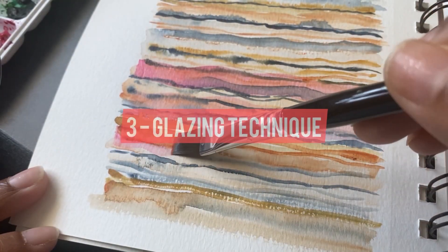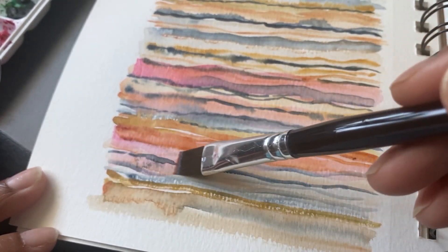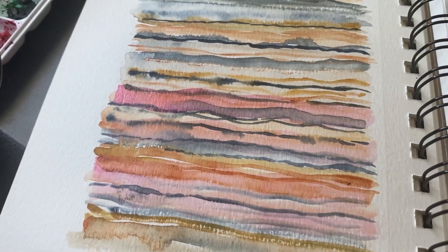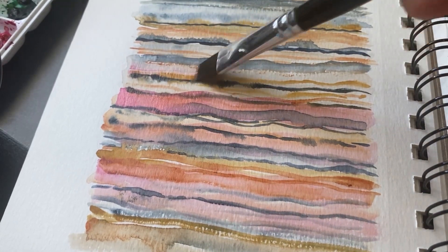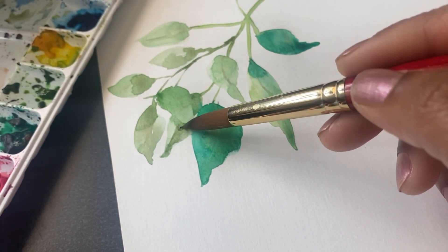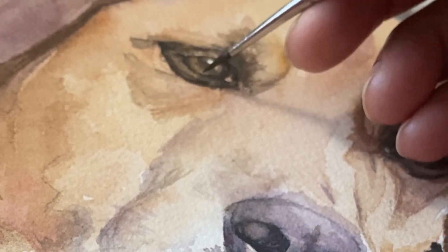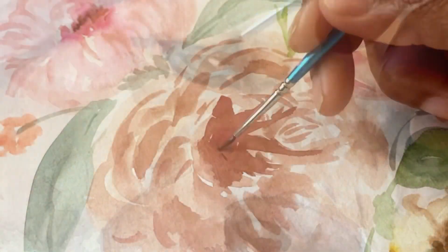The third technique is called glazing. This is when you apply a transparent layer of watercolor paint on top of a dried layer. This technique is great for creating depth and richness in your painting. You can use it to create shadows, highlights, or even skin tones. I use this technique a lot when I want to give some shadows to my leaves and in pet portrait paintings, adding richness by layering another color on top of previously dried layers.